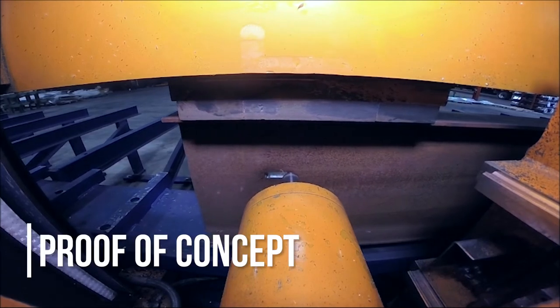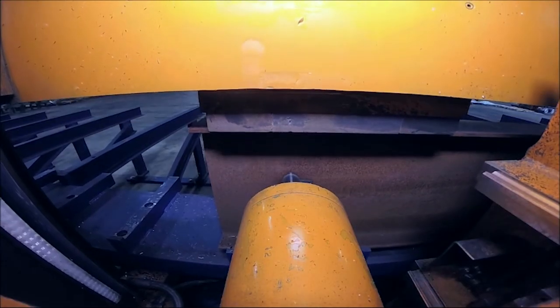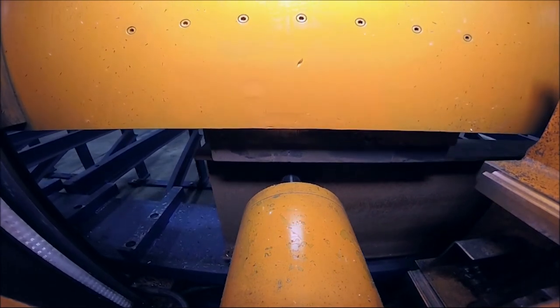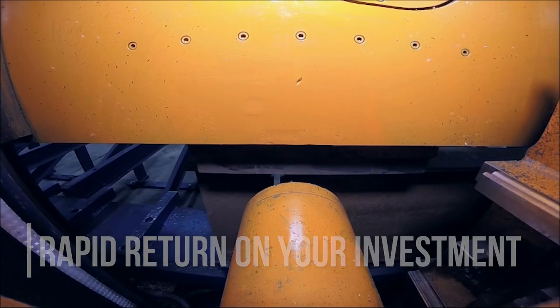The tooling, as you can see, is slightly oversized for the task, but it gives you a good idea of the simplicity of the operation. Needless to say, the Avenger Plus has been hard at work providing our customer a rapid return on their investment. More machines to follow.